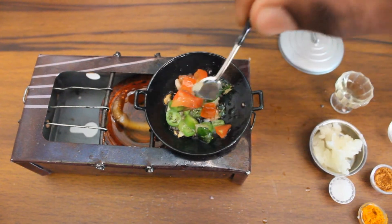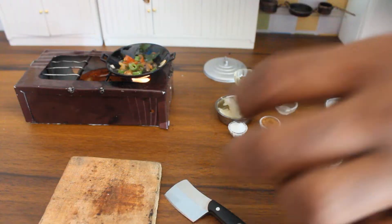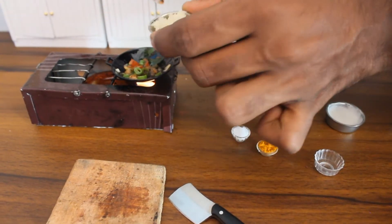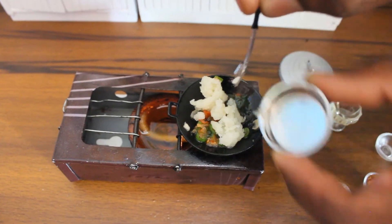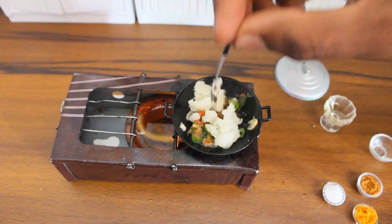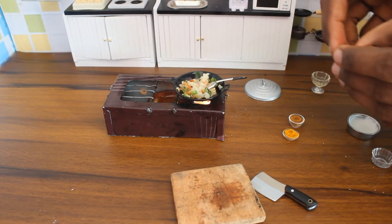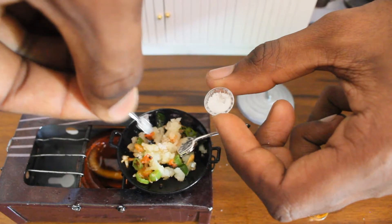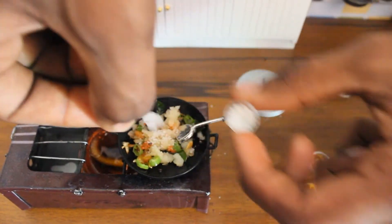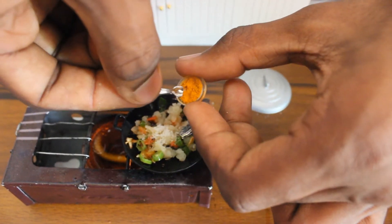I'm gonna let this go. I'm gonna add a little thing. My favorite is the salad. I'm gonna add chicken and egg. You can add chicken — I'm gonna add chicken for this one, add in chicken at a time.